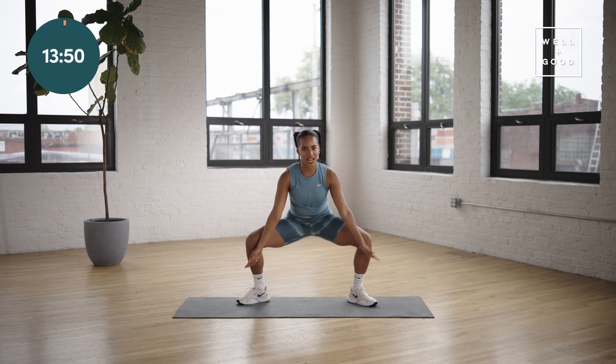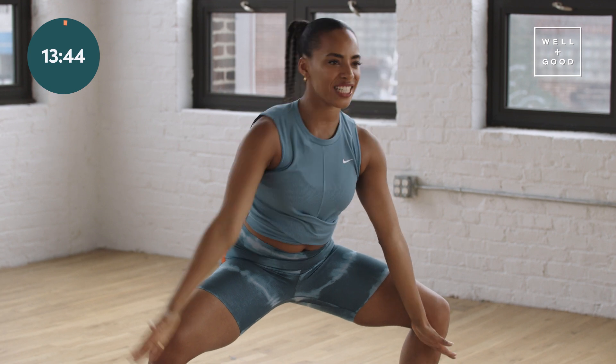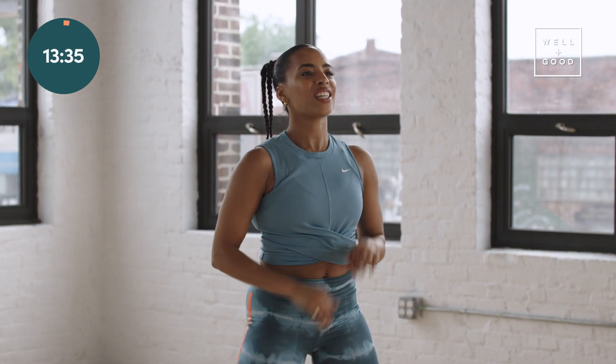Good. Drop it down, open. Open, drop it down, reset. Last time — down, open. My hips like it. I'm getting a little snap, crackle, pop. Drop it down, stand up.